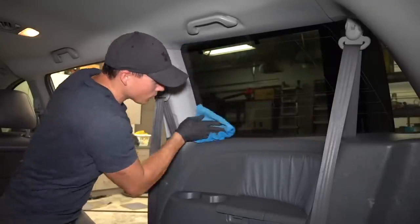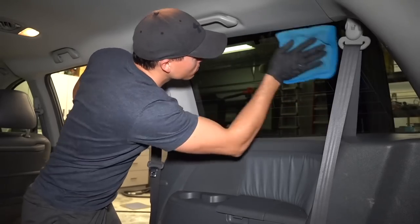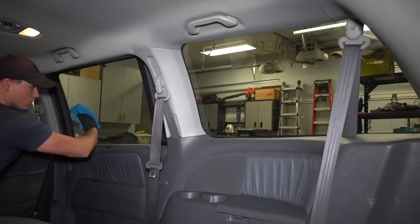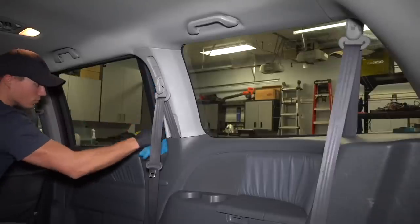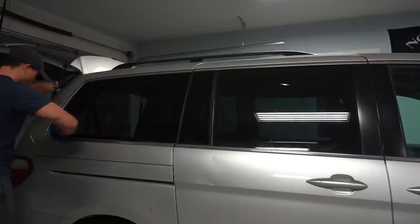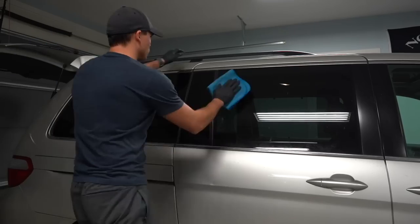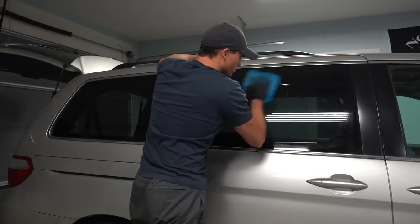Moving on to the glass — I'll spray some Meguiar's D120 glass cleaner onto the waffle weave towel first and then wipe down the windows. If you have trouble with streaks when you clean glass, definitely look into using a waffle weave towel because they won't leave streaks or lint behind. In my opinion they're the secret to getting streak-free glass, provided of course you're using a quality glass cleaner along with it.